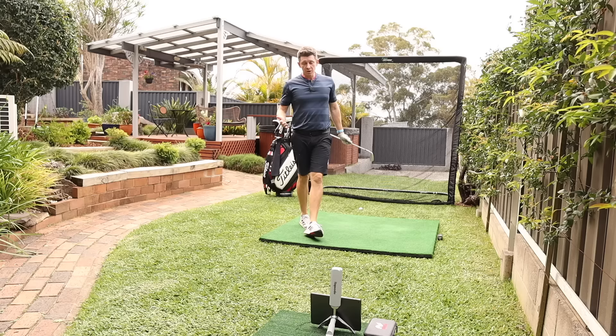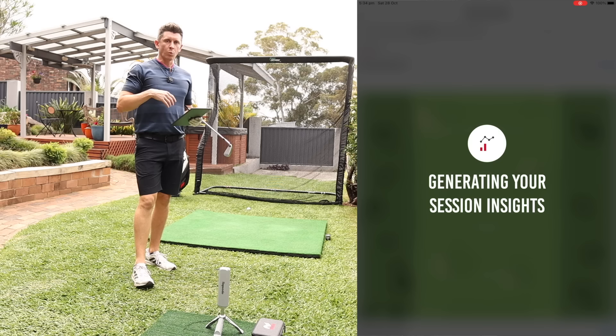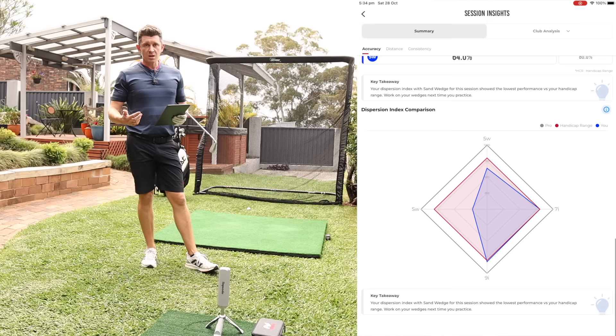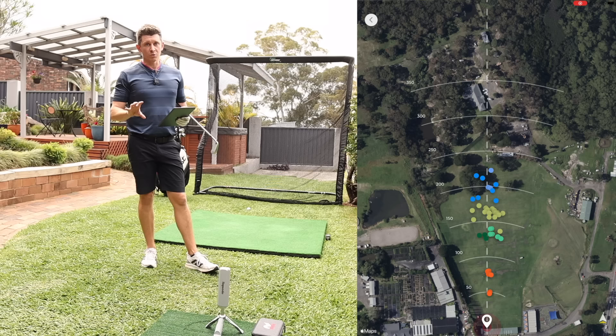Something else that it does, which I haven't seen any of the other units do, is it helps you analyze your session. I could argue that it doesn't give you as much information as would be ideal in the moment on the app. But once you've completed your session, it goes through and does an analysis for you. It compares you against people of a similar ability and looks at all of the shots you've hit, then gives you a report on some of the things it thinks you should be working on in your next session. That's really useful to have. It is part of the premium features, so it's something you're going to be paying for in the long run, but I'm not seeing it elsewhere and it was really impressive and helpful.